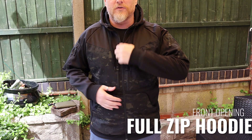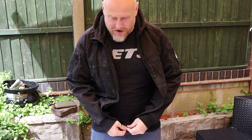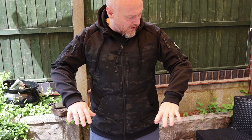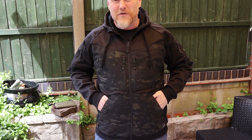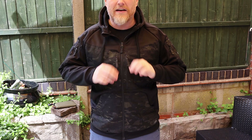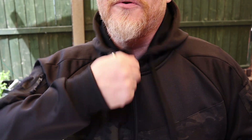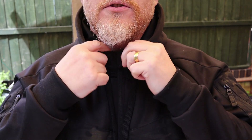It is a full-zip hoodie — so unlike a smock or anorak with a quarter or half zip, it goes all the way down. How many zips are there? One, two... there are five zips, and some secret compartments, so I suppose seven zips in total. They are all YKK zips, they all have a nice pull on them so you can get them up and down. The one on the front zips all the way up and there is a cover to protect your beard or neck.